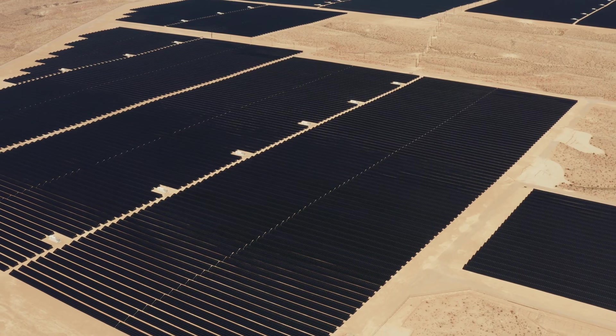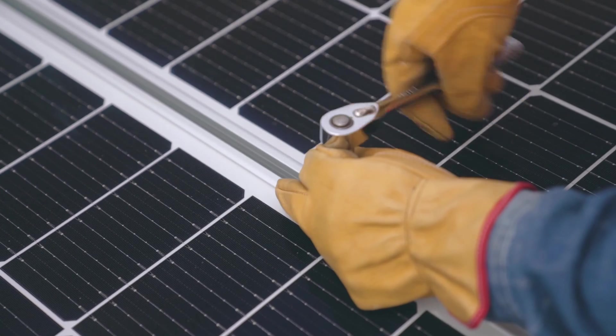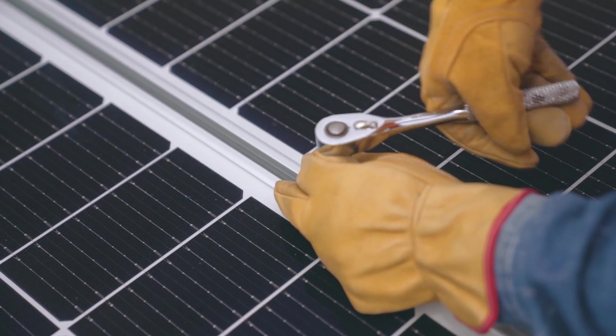So why does the industry do this? Why did they glue everything together? Well, the glue keeps the solar cells safe from the outside environment for a good 25 years. And after that, the warranty is over, so it's not really the problem of the manufacturer anymore.